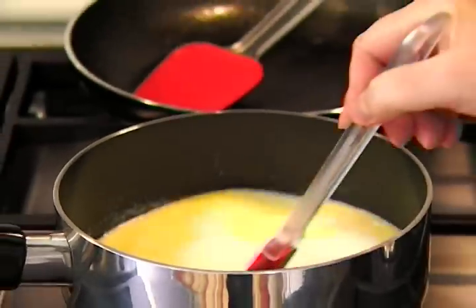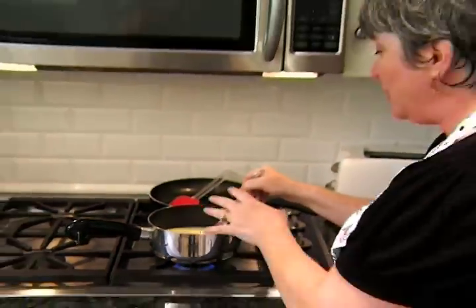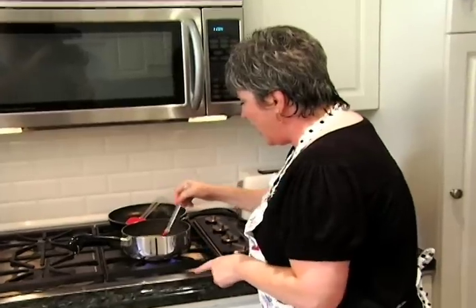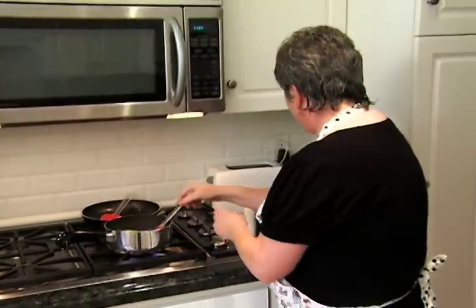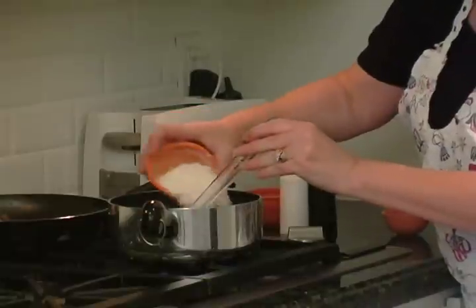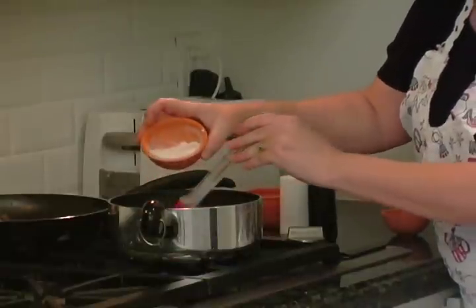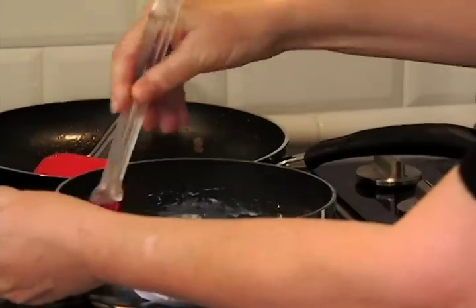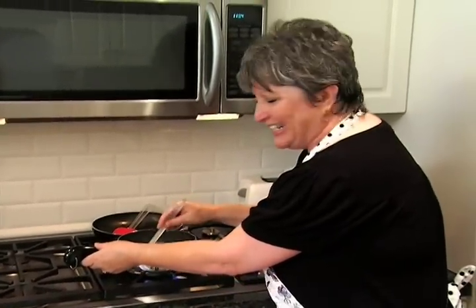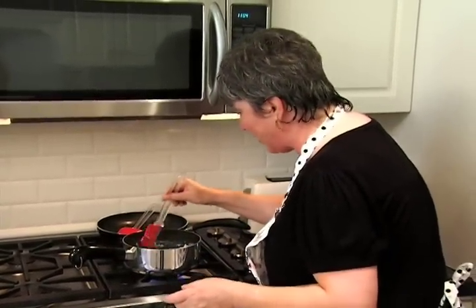Now that we've got our spread kind of built, what we need to do is make a cream sauce. We're starting out with some butter and about a cup and a half of milk. And to that, for thickener, we're just going to sprinkle in a little bit of flour. I'm going to mix this together — perfect, it's not lumping up or anything. Nothing worse than a lumpy cream sauce.